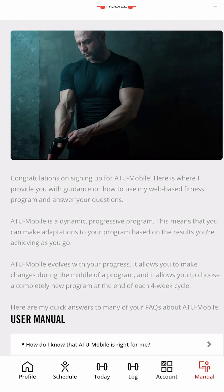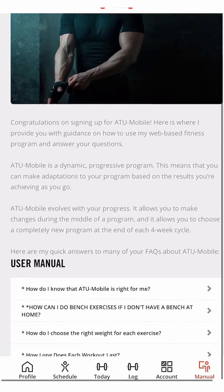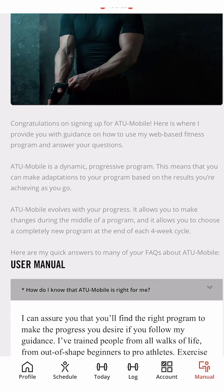In the manual, you will be able to find everything from how to pick your weight to the amount of cardio you need to do.